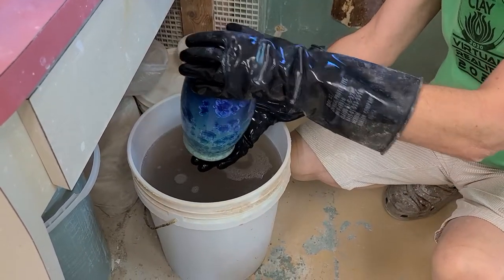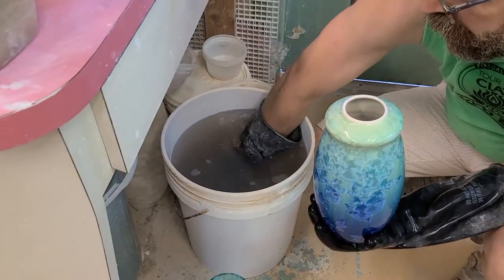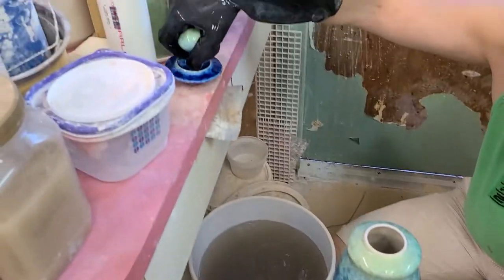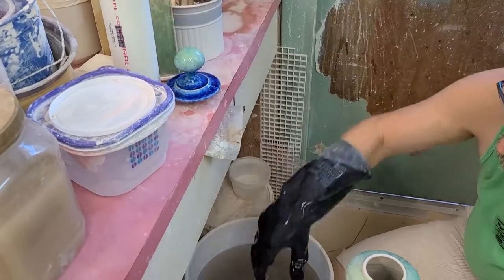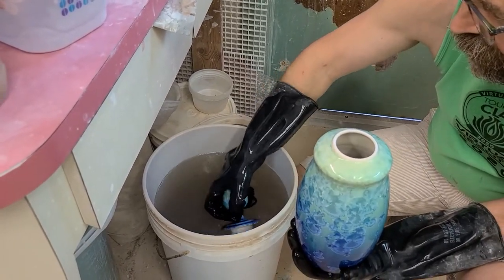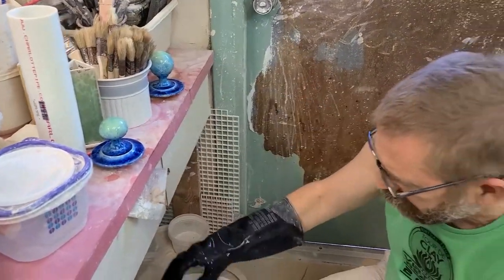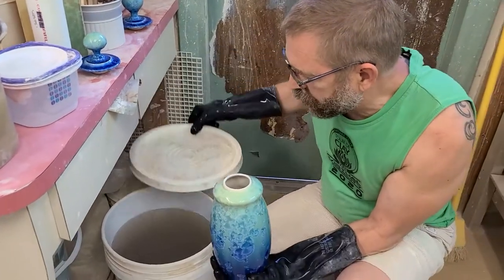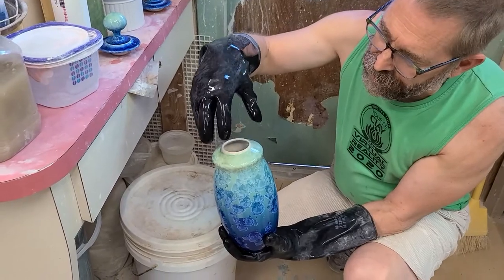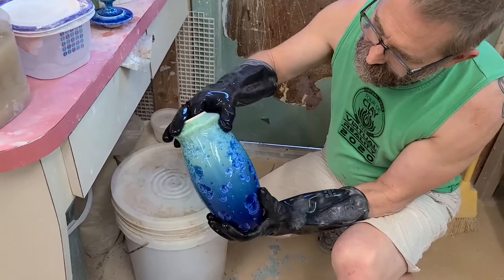I sometimes don't acid etch the lid, but in this case I acid etched both lids. The main reason for not etching the lid is that the acid can make the glaze a little more three-dimensional or give it a texture that's not real pleasant. On the lid, I want the strongest color and the smoothest surface possible.